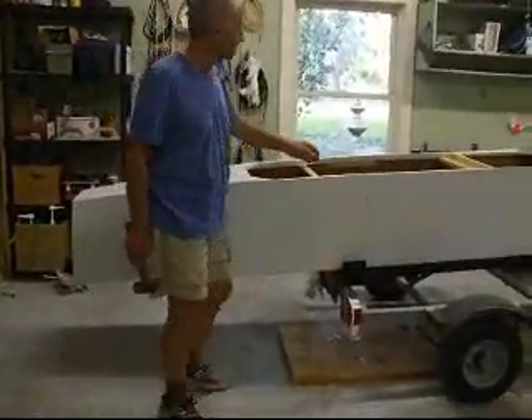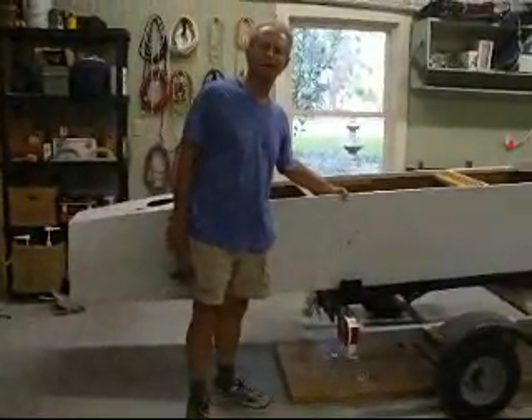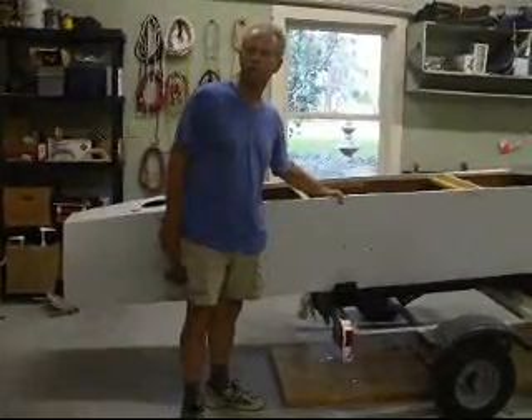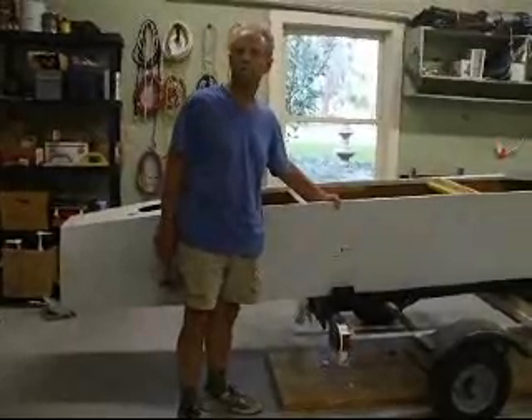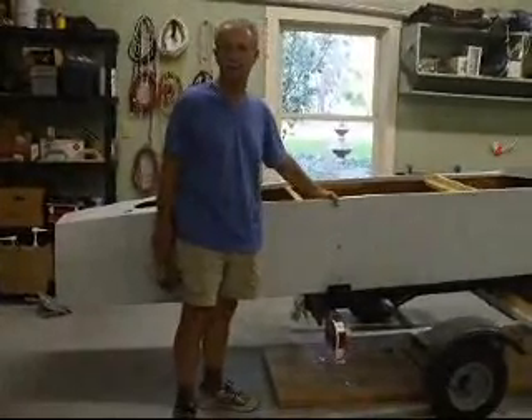Okay, a little demo here. People wonder if 8-inch plywood is just way too fragile to build a boat out of, especially something that's going to be going 12 or 13, 14 miles an hour out in bumpy water.